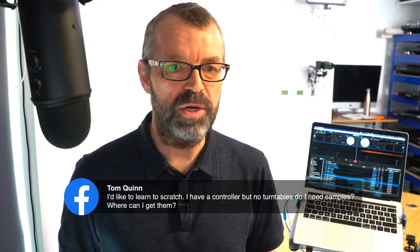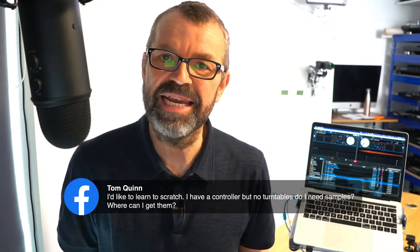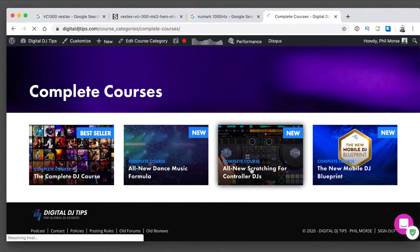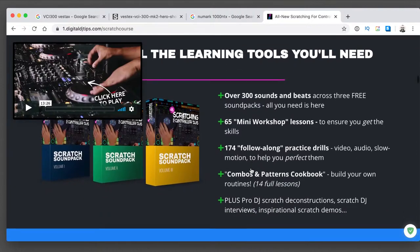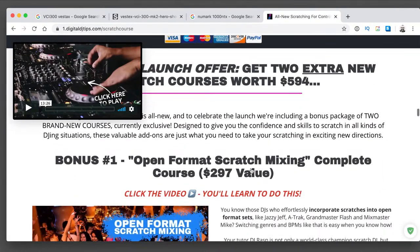Tom says he wants to learn to scratch but will have a controller and no turntables - does he need samples and where can he get them? Digital DJ Tips team, please fix Tom up with a link to our scratch pack - that will give you sounds and get you started in scratching on your controller. You don't need anything else. But if you want to learn how to do it well, we have a course called Scratching for Controller DJs. This will teach you everything you need to know about how to scratch on your controller, not on turntables. Thousands and thousands of DJs have learned to scratch with us through this course.